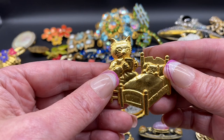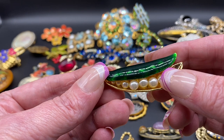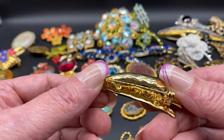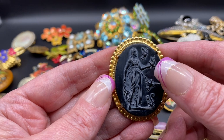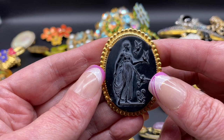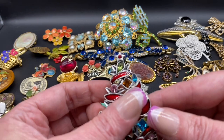Mother cat reading a book to the kitten falling asleep in the bed — this one is signed JJ. Faux pearl peas in a pod, that one is unsigned. Black resin lady with the birds — I forget what her name is, it has the birds around her, somebody let me know in the comments below. That one is unsigned.